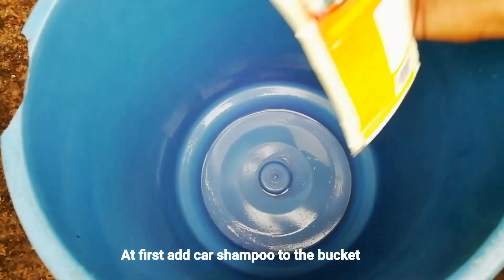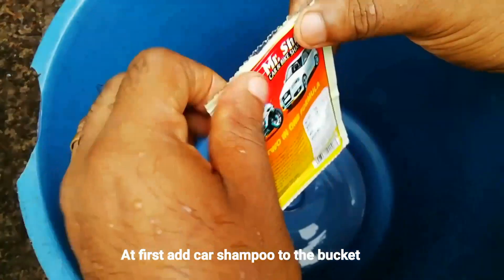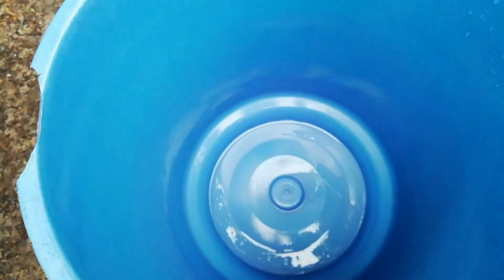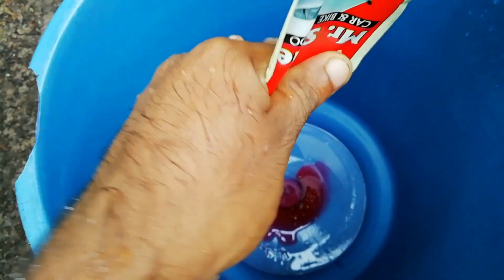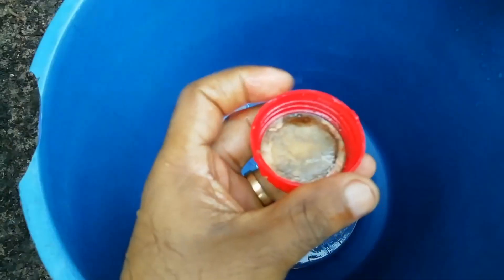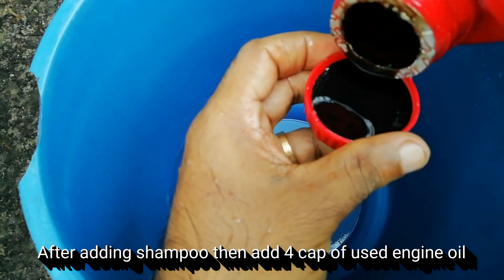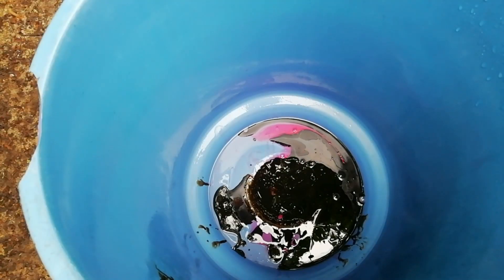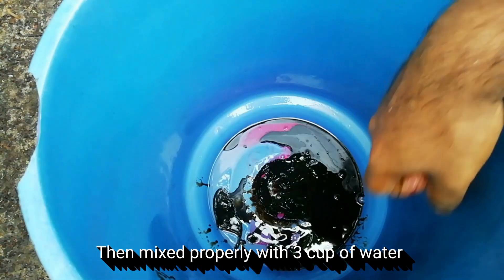We will put this shampoo in. I will use hair shampoo — 1 shampoo is 10-10, 4 caps.